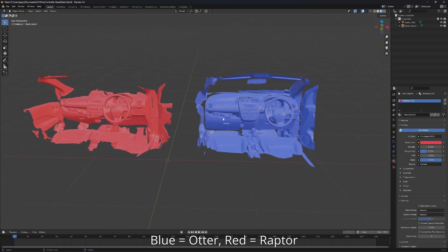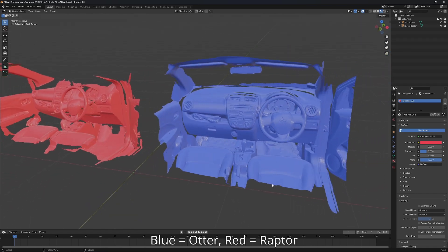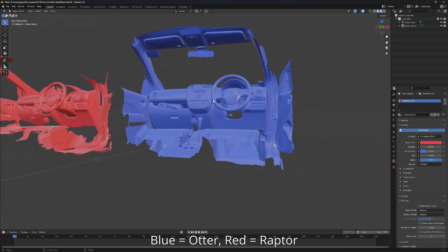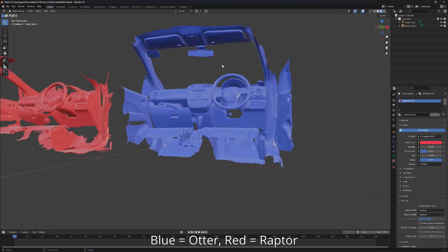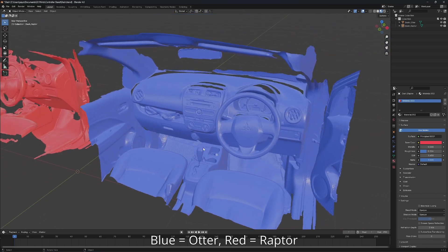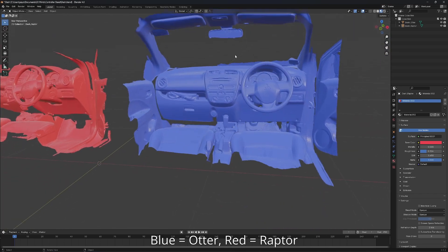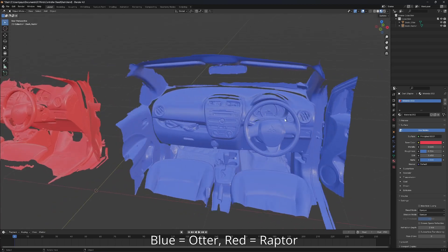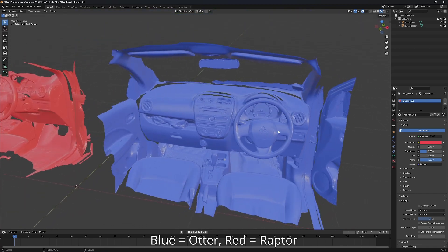As you can see, Otter has a more complete mesh because it doesn't lose track at all when I was scanning it, and it can even reach the rooftop here. So I think you can actually use the Otter to scan the interior of a car if you have removed the windshield of course. Without any markers, I scanned it smoothly and quickly. I didn't have any issue with losing track.